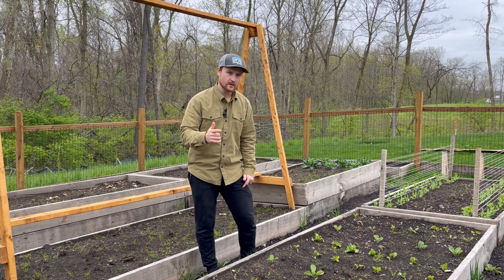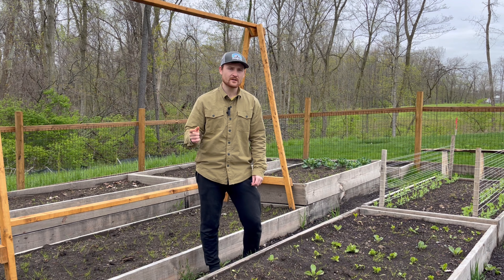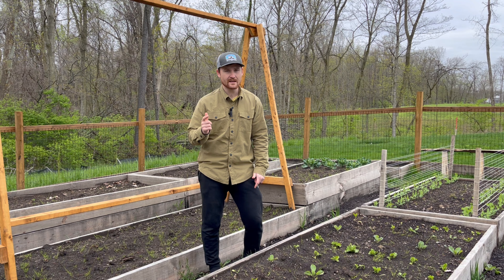Welcome back to week seven of the garden updates. If you're wondering why I just killed a bunch of tomato plants, make sure you stick to the end as I give you tips so you don't make the same mistake I did.